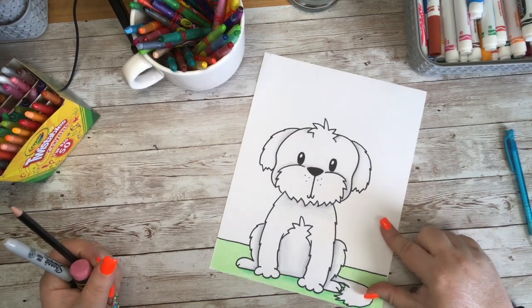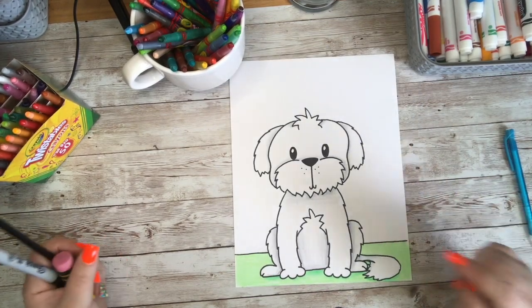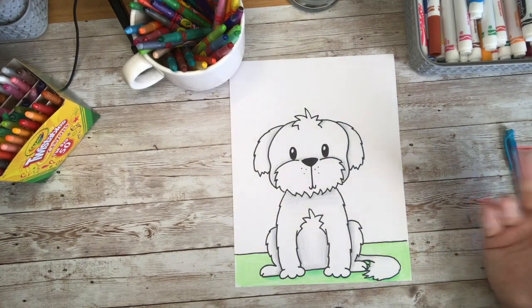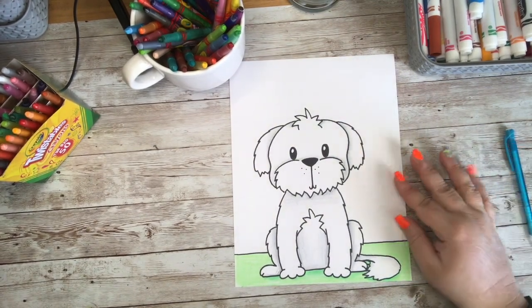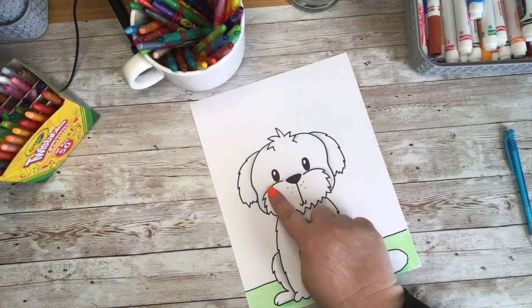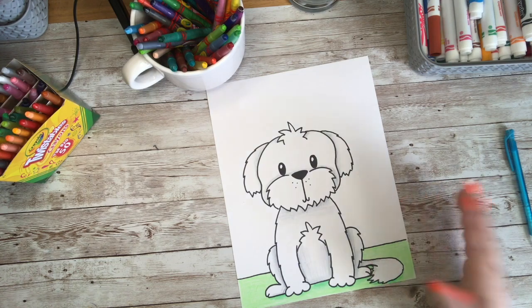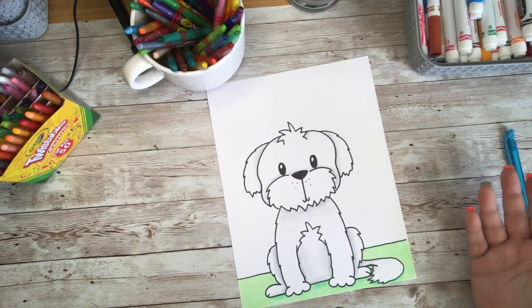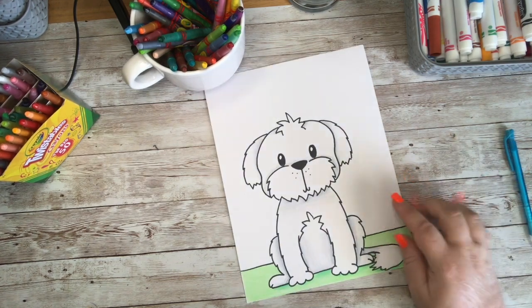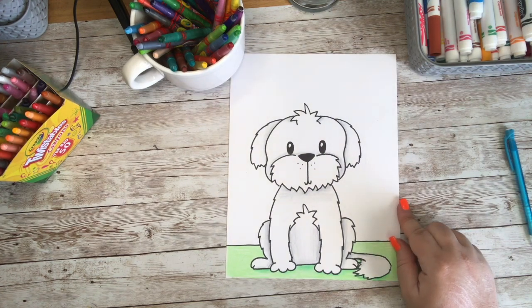Look at how adorable our little Shih Tzu puppy turned out — look at how cute he is! I decided to leave him white because the only Shih Tzus I've ever seen are white, so that's the color I chose. I did go in with a little gray to give him a shadow and add a little something to him. I hope you had fun drawing this with me today! If you enjoyed our Shih Tzu doodle, please like and subscribe, and always check back for more. Have a wonderful day!